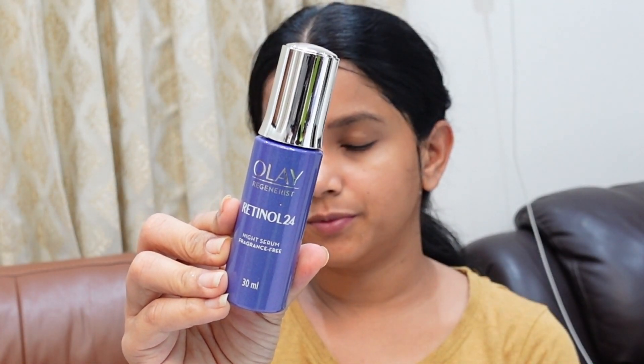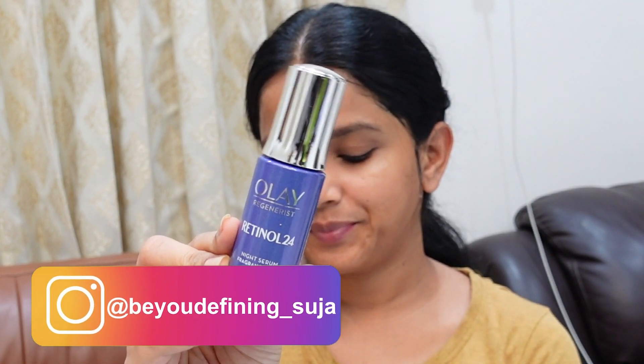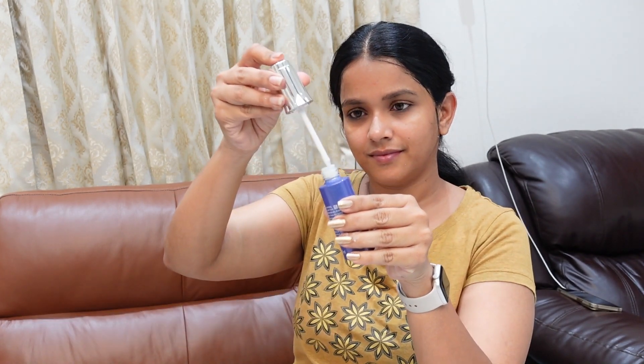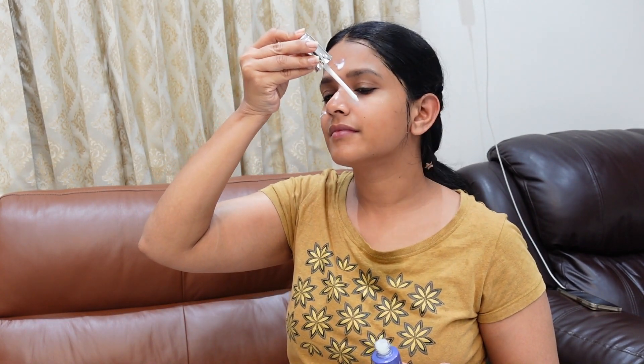I will use retinol serum. We can use retinol serum three times a week. This gives a great result for blackheads and fine lines. Apply it and let it absorb — not overnight use alone, as it can dry the face.